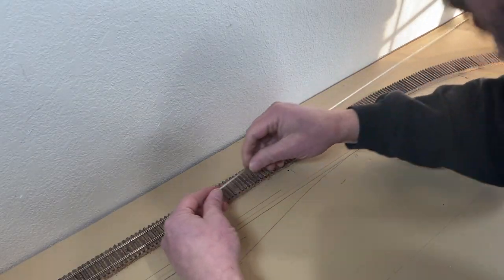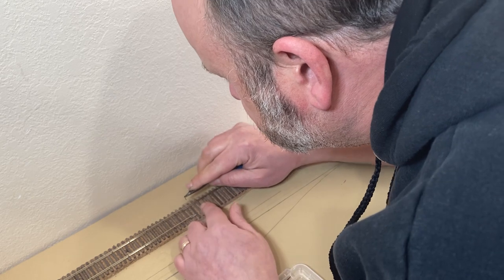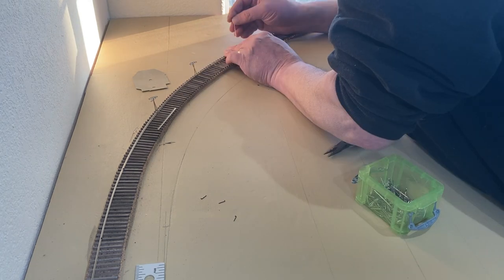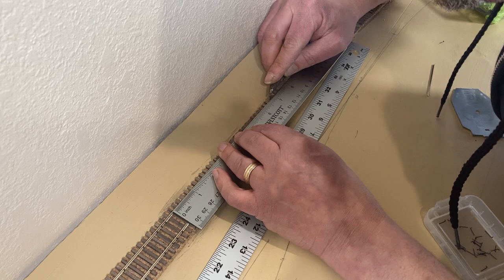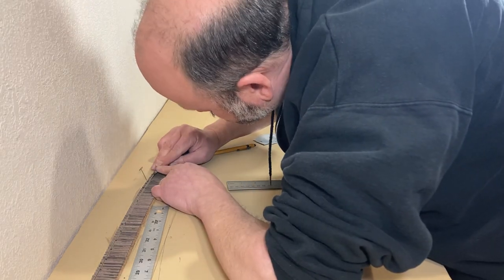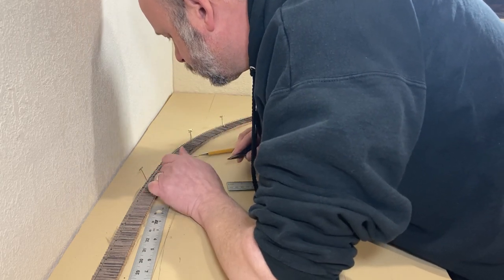I moved on to the next section of rail. This section has a portion that will be tangent track and a portion that will be curved. I started by slipping the rail into the rail joiner and spiking it into the first tie. I used a few T-pins to hold the rail in approximately the right place along the curve. I spiked the tangent portion completely before moving on to the curved portion. Unlike with the first section of rail, I did not spike the end of the rail in place before spiking through the middle section — I used the T-pins, which gave me a little more wiggle room as I moved down.